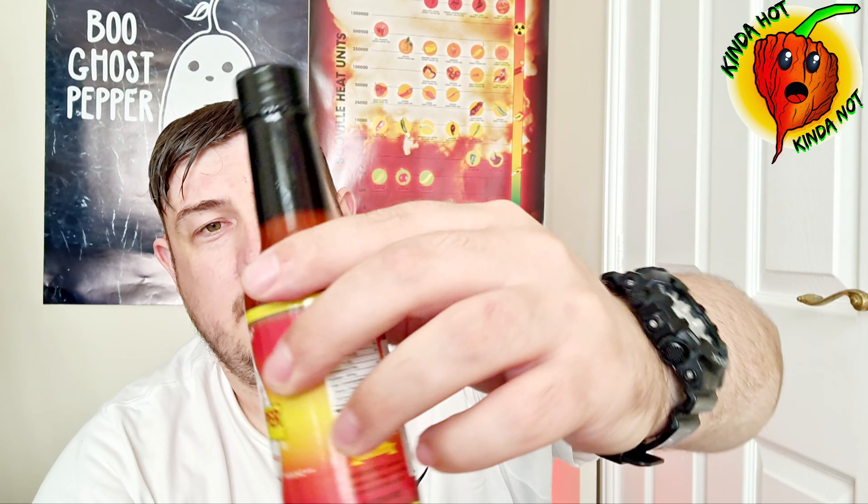It looks like it's quite a thin sauce to be honest, but there's lots of little bits inside — I don't think the camera will pick it up. It's a little out of focus but there are quite a lot of seeds and bits in there. So yeah, it's quite a thin sauce but it does have some texture to it.